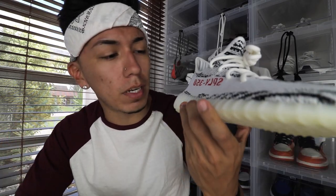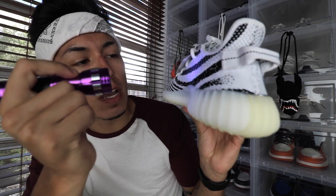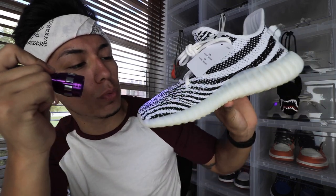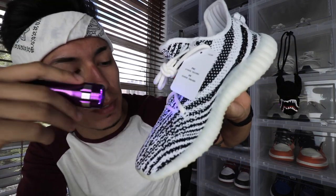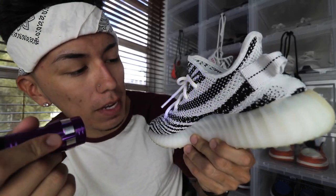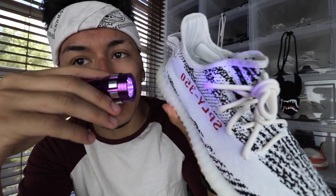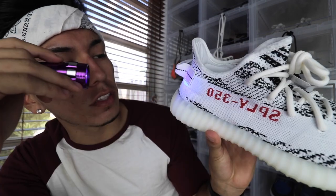Those areas don't only show up under the 'SPLY 350' text — they show up around the whole shoe. You'll see those little pointy arrows all the way throughout on the white spots only; on the black spots you won't really see it. On the fake pair you can't see the arrows at all — just dots all the way around, even showing on the black spots, which they're not supposed to.